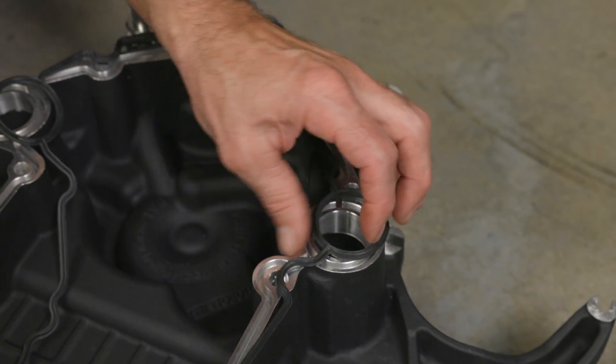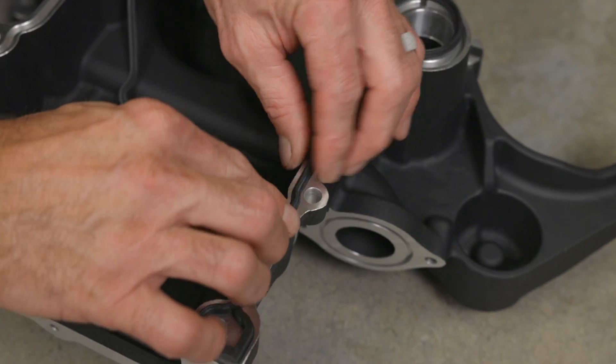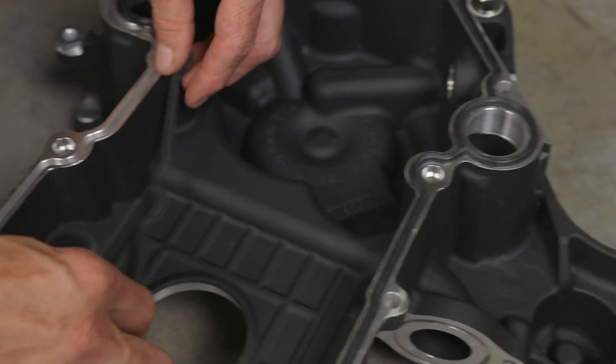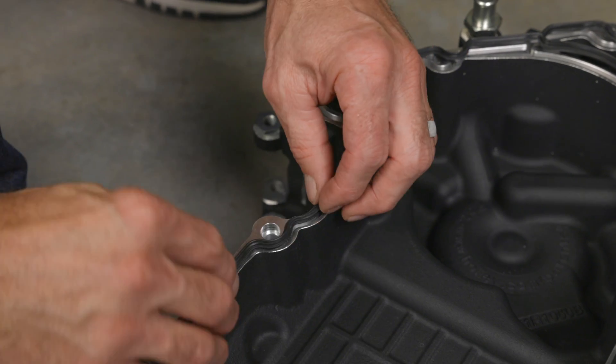Now we can install the timing cover gasket. Install the gasket into the groove with the ribbed edge facing the timing cover. Work your way up from both sides, making sure not to stretch the gasket as you push it into the groove.